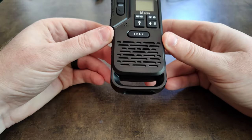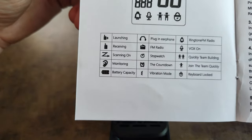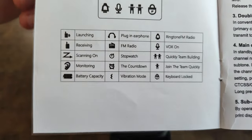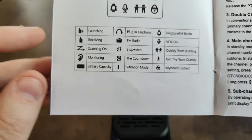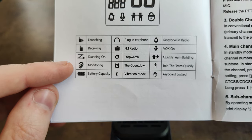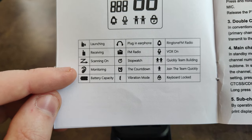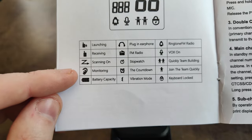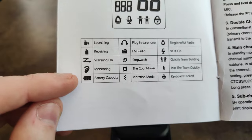On the bottom there's a clip point to attach this radio to a backpack or similar. In the menu, the symbols mean: transmit and receive, scanning, and monitor mode — which lets you hear anything and everything, picking up any signal regardless of CTCSS or DCS.